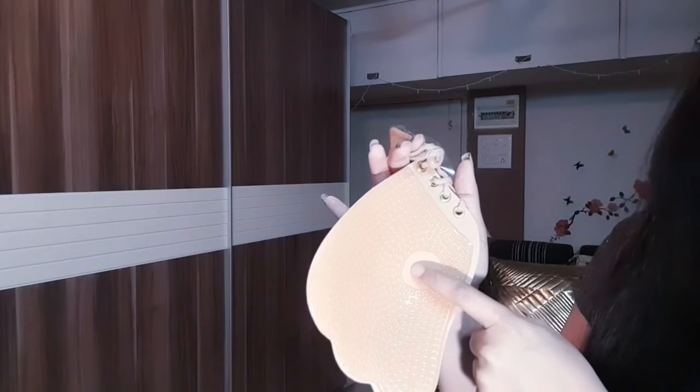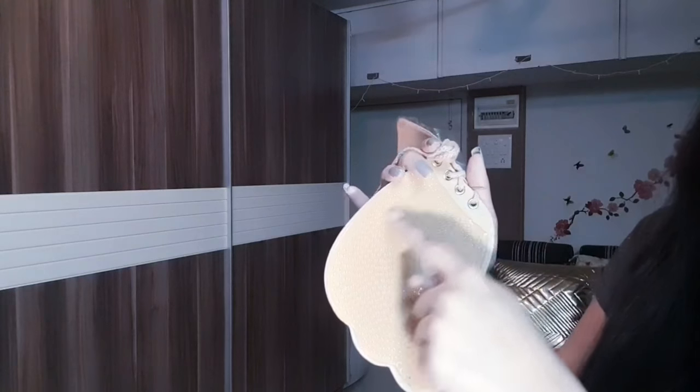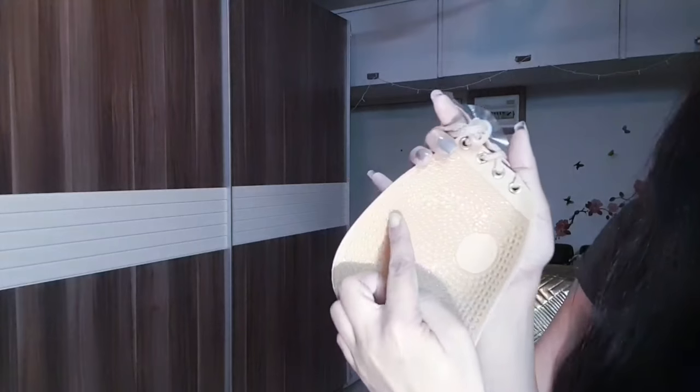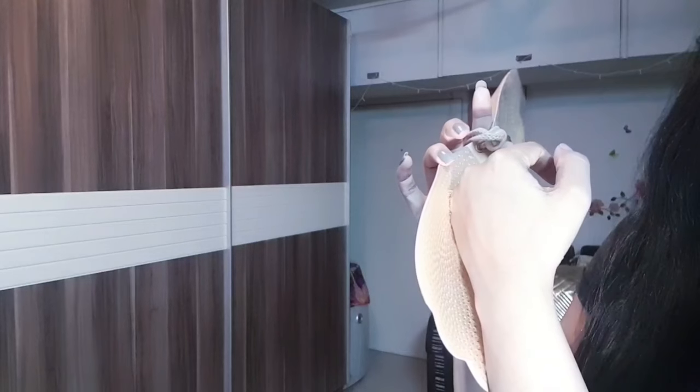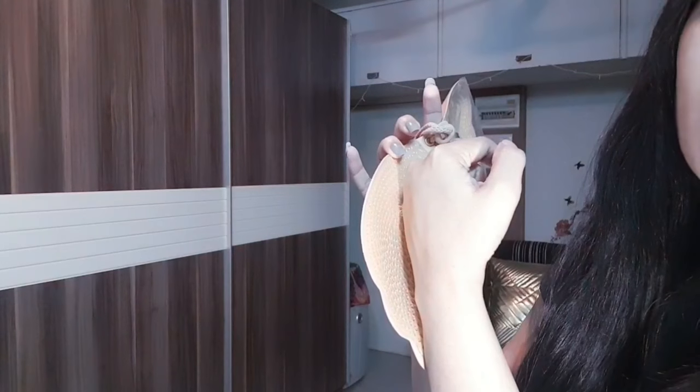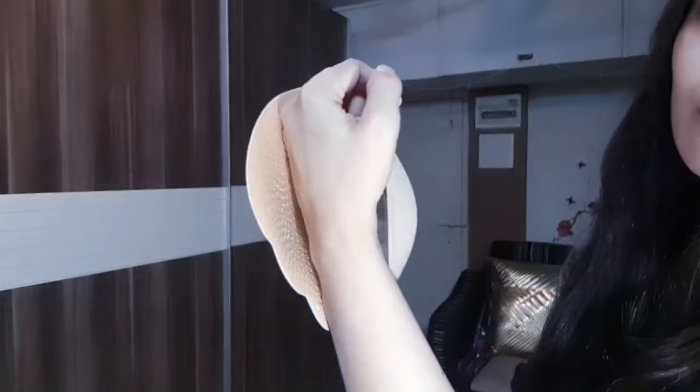This portion covers your nipples, and the other portion covers your breast area. It is sticky — you can see it. I have to show you on my hand — it's sticky, and it will stick to your breast. And it will not rip, it will never rip.